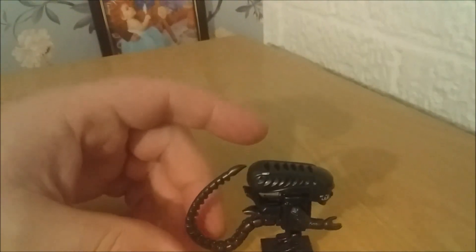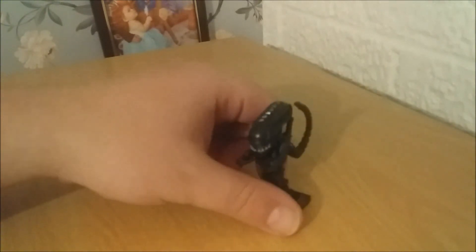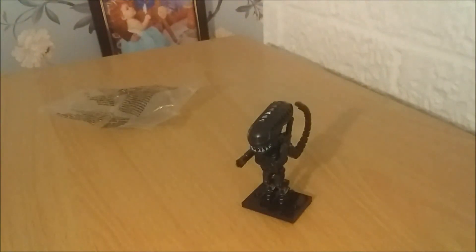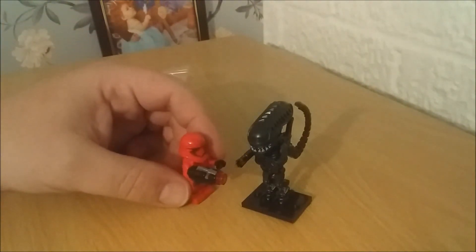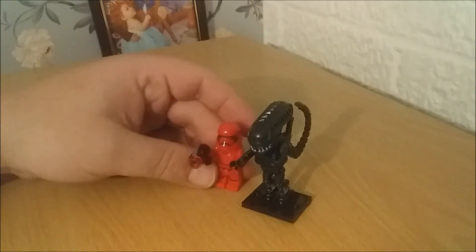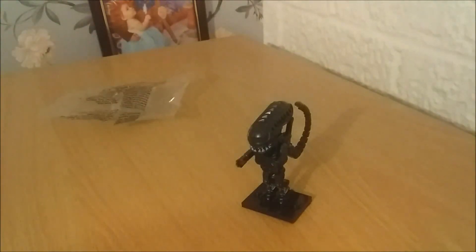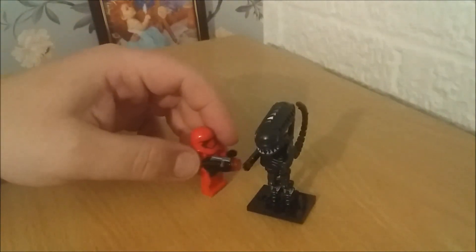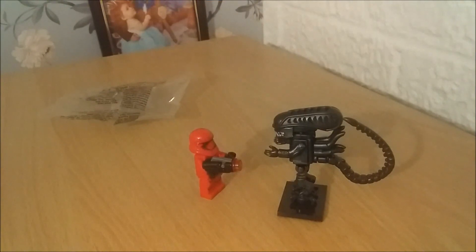There we go — one finished Xeno! Now, compared to some of the other LEGO figures, so he's a Stormtrooper — poor First Order Trooper — he's actually really tall. He does look cool and he's compatible with LEGO. So, you guys, till next time, stay safe, keep gaming.